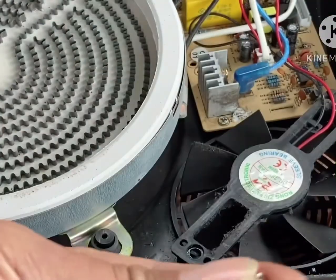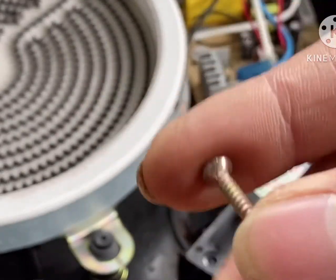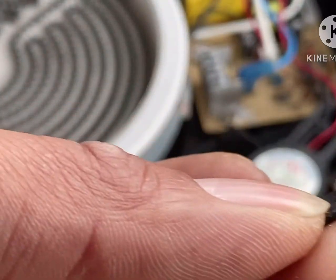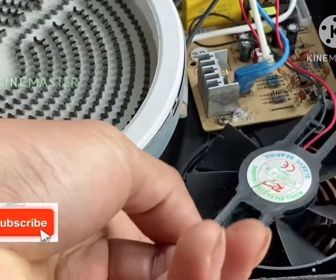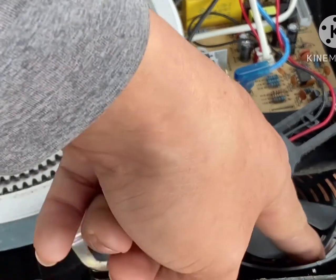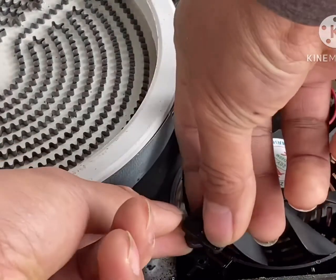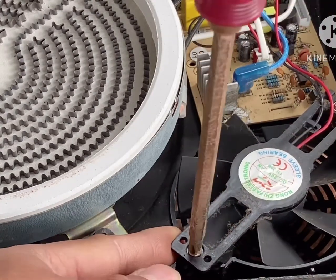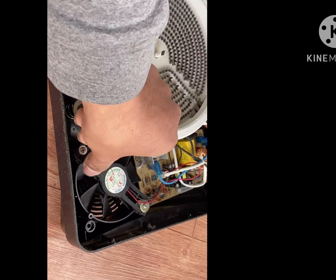We're going to fix this by changing to a bigger screw. Let's find another screw to fix this problem. Here it is — a bigger screw compared to the one we just removed. And because the bracket is already broken, we also need to put a washer in between this part, so that the distance of the fan from the housing stays the same as it was before. Let's now put it in place — it fits really fine.